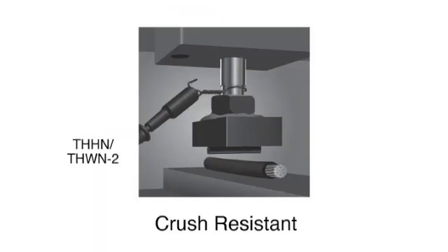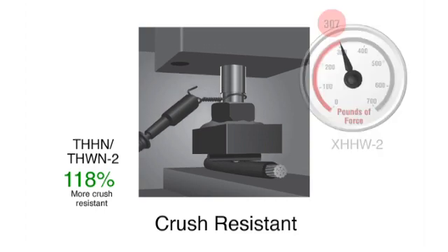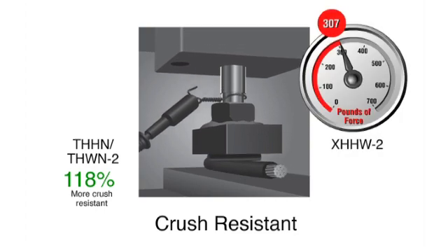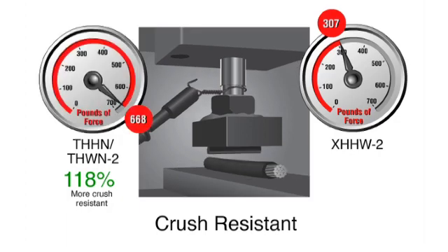In a typical installation, insulated conductors can be subjected to situations where they can get crushed or punctured. Crush and puncture resistant tests have been designed to simulate a cable under a compression load to determine durability. Simple THHN proved 118% more crush resistant than XHHW. In the crush test, cable samples are subjected to a compression load of one-half inch per minute. As soon as the tool makes contact with the conductor, a failure is detected.